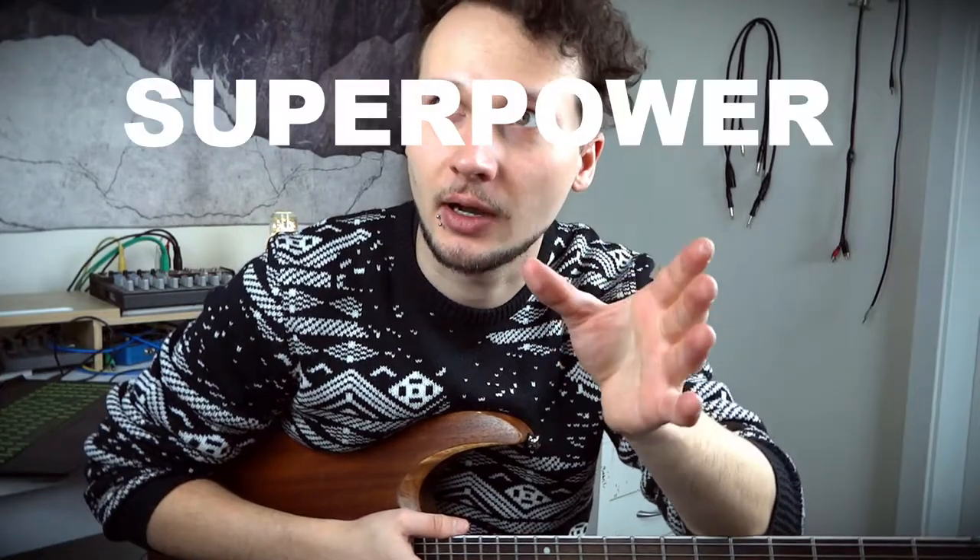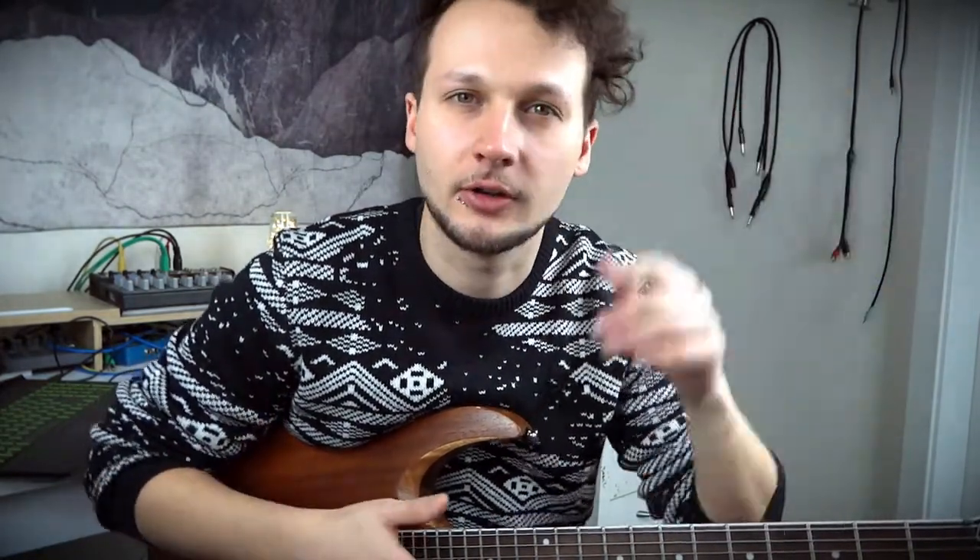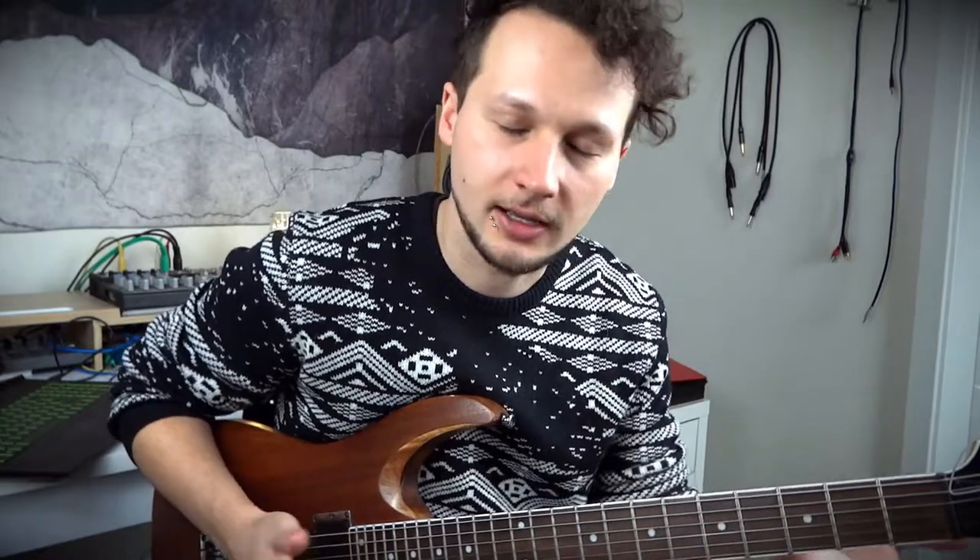Today I'm gonna show you how to play a super power chord. Don't get me wrong, I'm not talking about a super power chord — there is no chord that can make you shoot lasers out of your eyes or whatever. No, I'm talking about a super power chord. You know what a power chord is, aka the boomer rock technique.